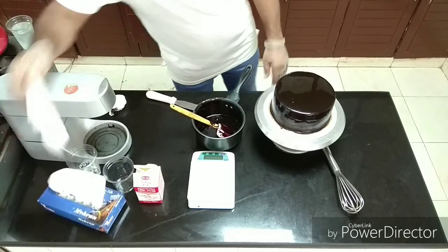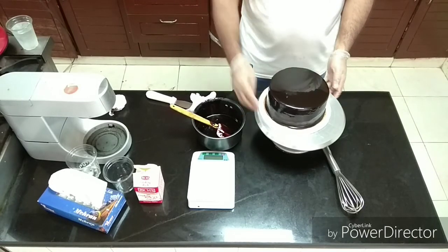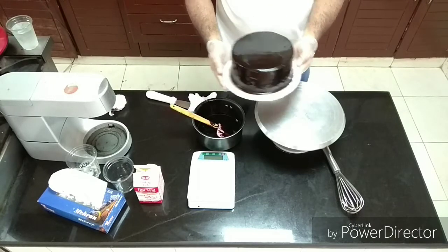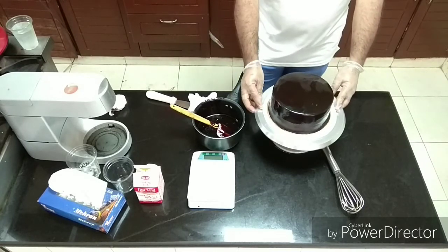Thank you very much, our cake is ready. If you liked the recipe, subscribe to our channel for new videos and notifications — please press the bell button. Thank you very much.